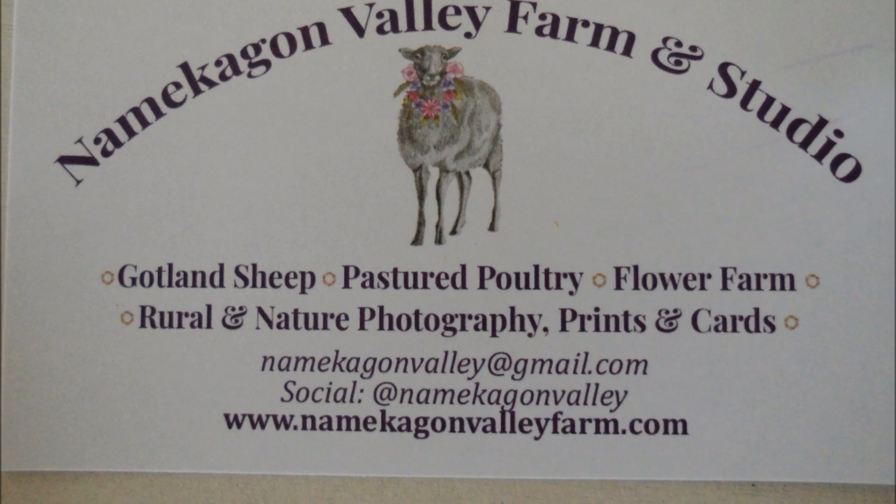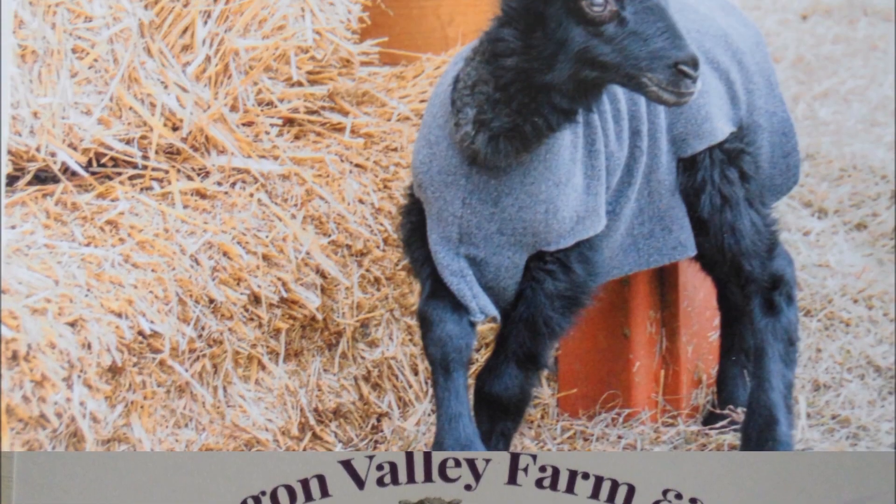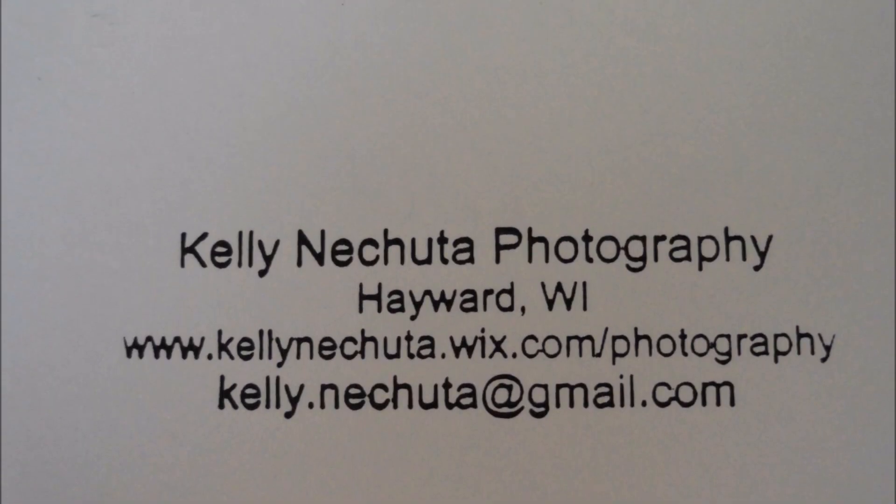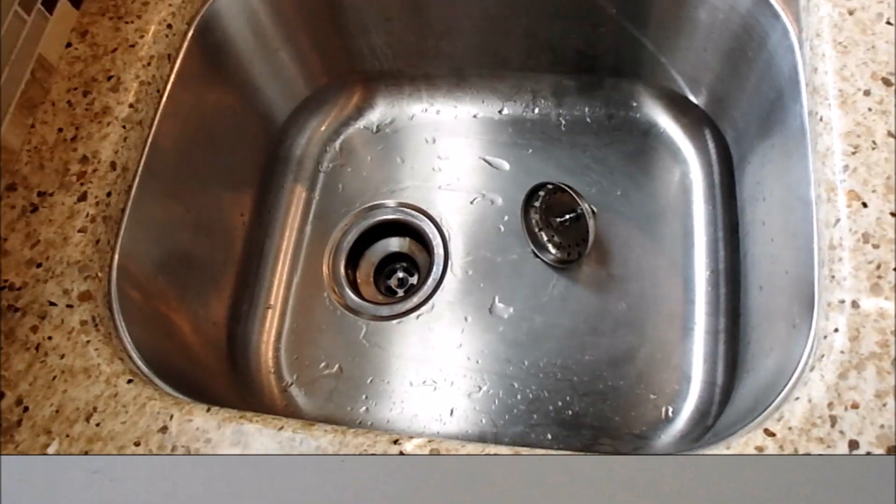We purchased this wool and were interested in possibly purchasing a sheep named Steve, but we did not. This is Steve's mom, and the fleece that we have is from Kelly. So feel free to contact her for this good Gotland fleece.